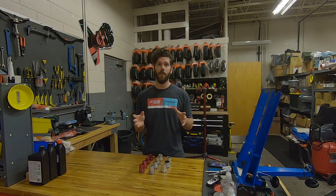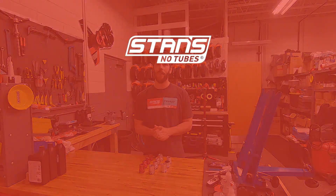For full compatibility, please go to Notubes.com. I hope you enjoyed this tech tip of the week.